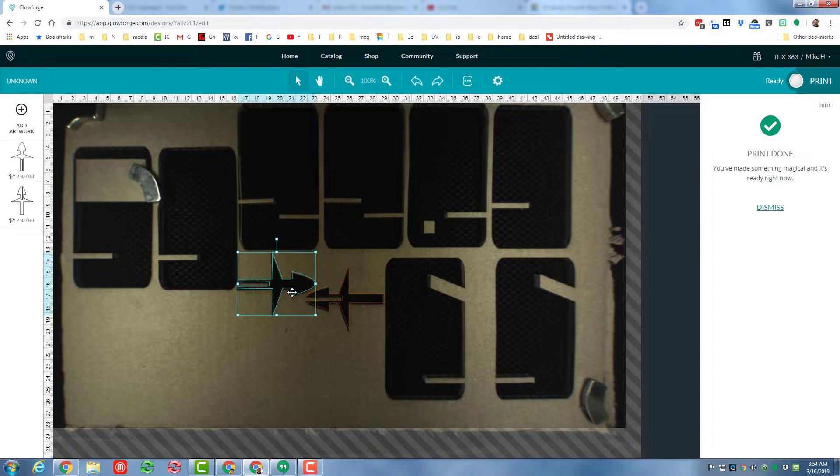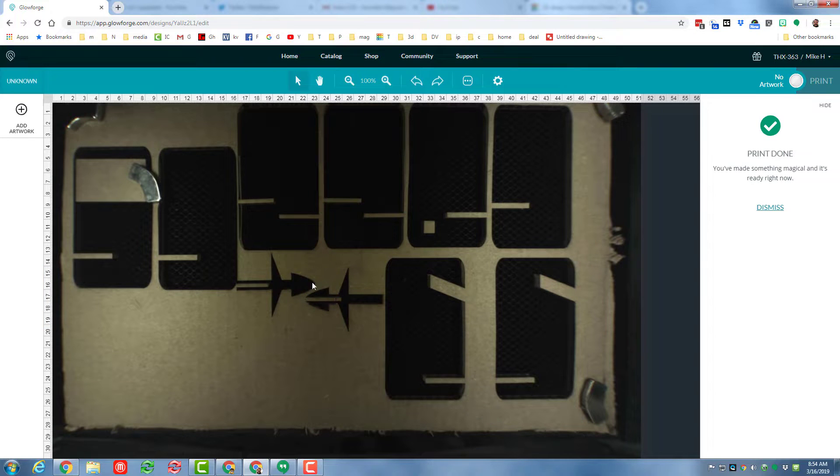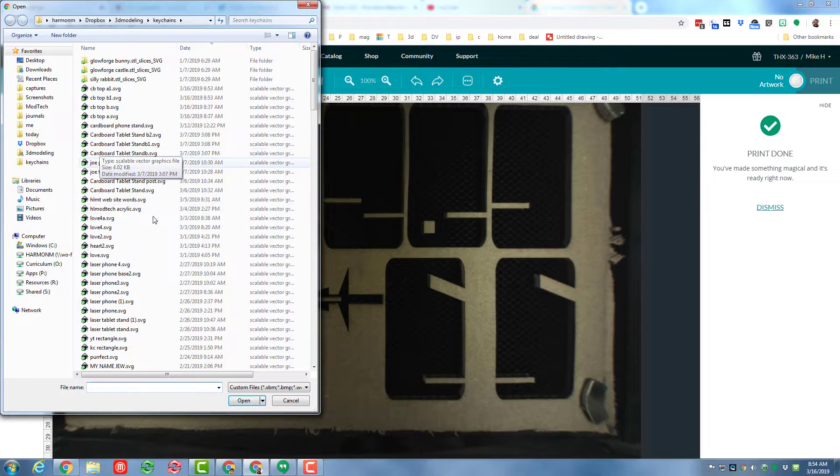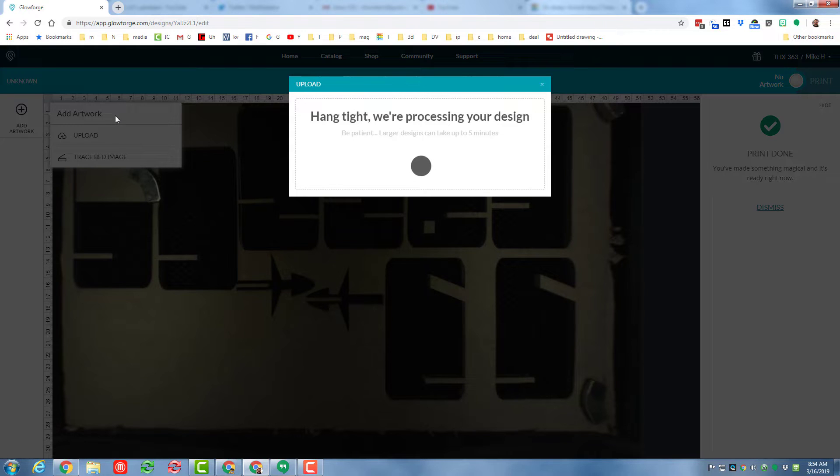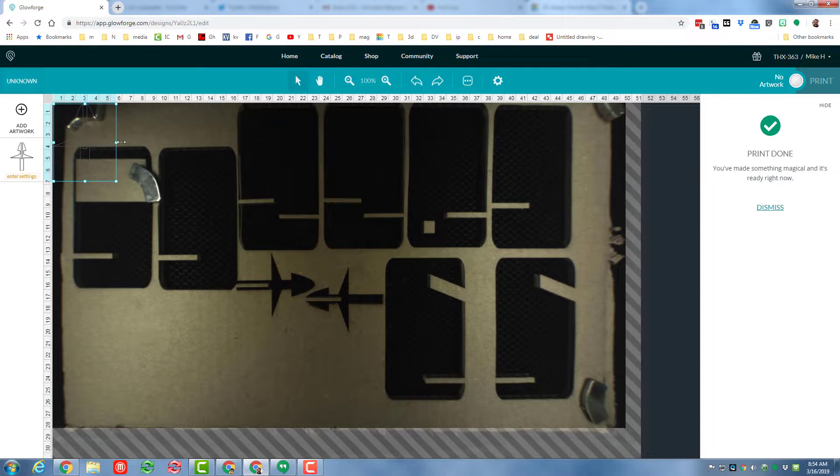Moving to the Glowforge app, I'm going to delete the two pieces I just had and explain why I think Tinkercad is amazing for playing with projects like this. It's because this little groove that I cut into my top was created with a piece of Tinkercad material that was 3.5 millimeters thick — the same size as my cardboard. You can actually put cardboard-sized pieces in Tinkercad so when you're assembling projects like this you're pretty sure things are going to line up and be snug.